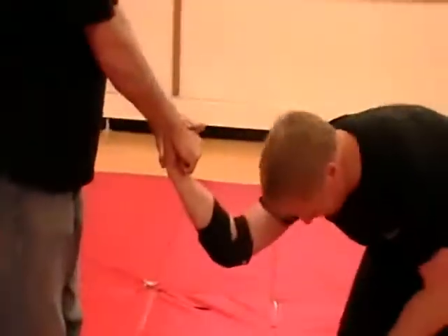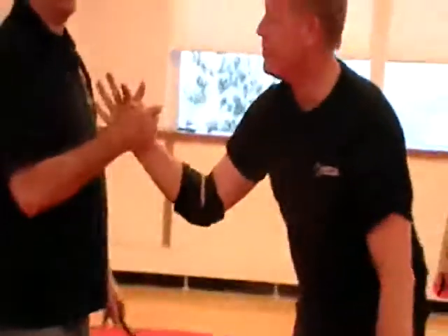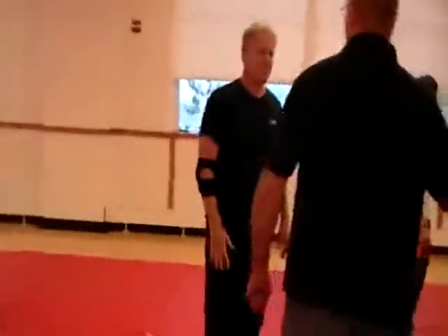And I roll it back. And I apply it against the thumb. And I will drop him right to his face. Training in the dark here. That's not good.